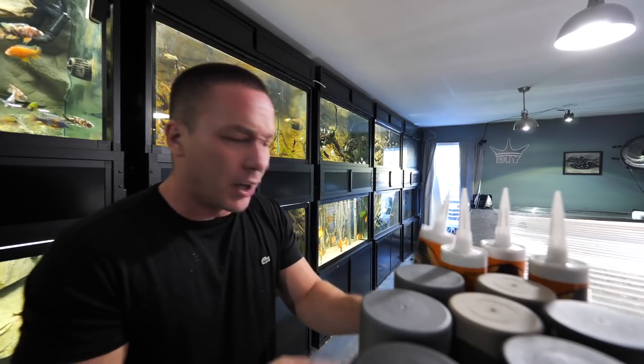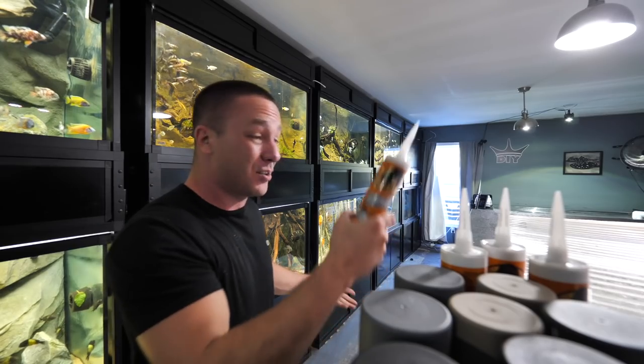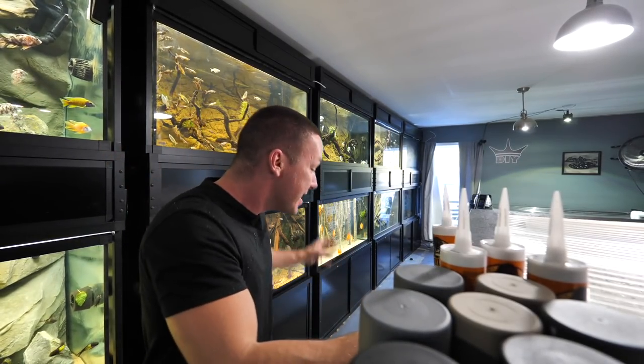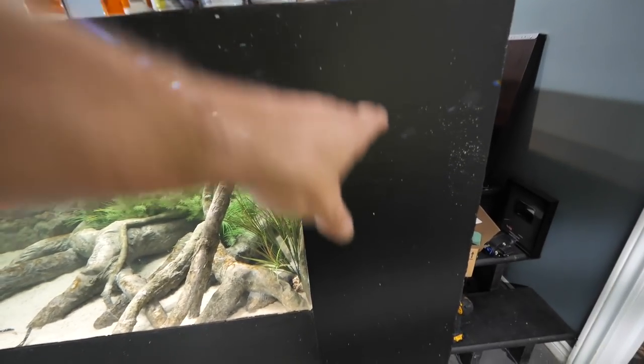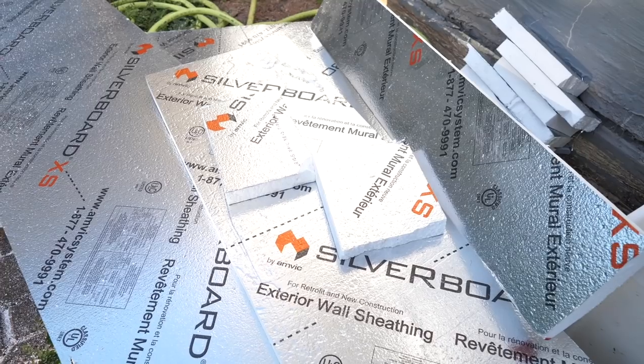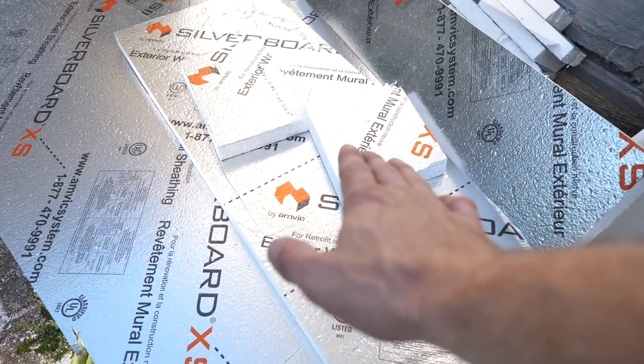The problem with this is that it's gonna take a while. So here's how this is going to work: I'm gonna take a construction adhesive and silicone the styrofoam sheets that I've already cut out to the dimensions of the tank. I'm basically just covering the major areas for now, which believe it or not is not a lot. In fact, once the tank is covered, I still have a ton of scrap left over — and there are plans for this as well.